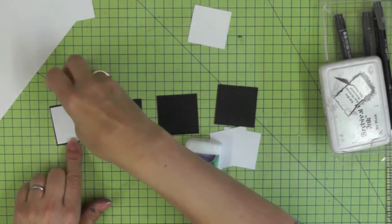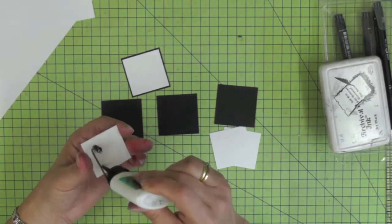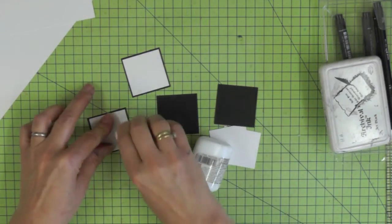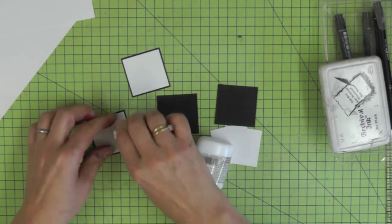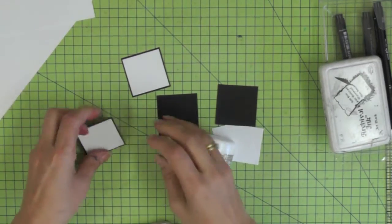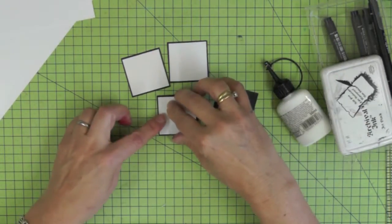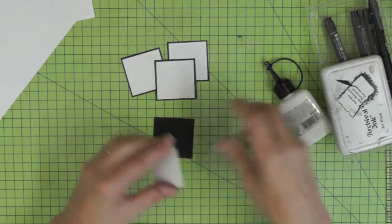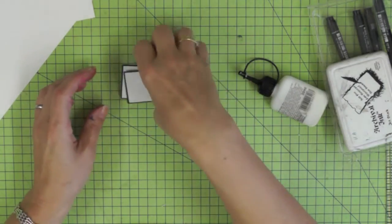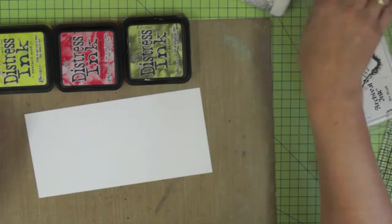We're going to start by joining these little white squares on top of a corresponding black square, just sitting them centrally on the little black frame. They're going to be the little display pieces that our zentangled chilies are going to sit on top of. I'm using glue to do this but you could use double-sided tape. The reason I choose to use PVA glue is that my cards are sometimes around for a little bit longer, and double-sided tape depending on the kind you get can dry out and be more likely to peel away, so I want to be doubly safe.